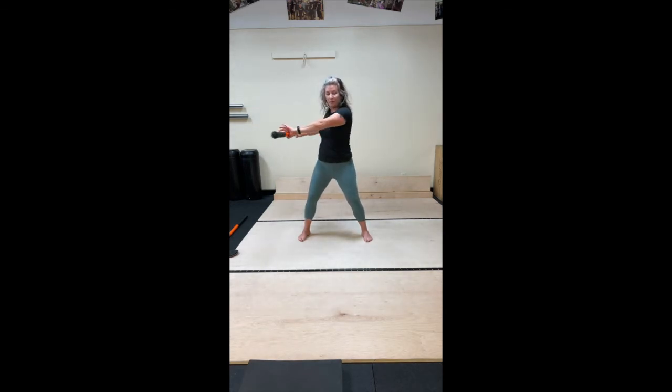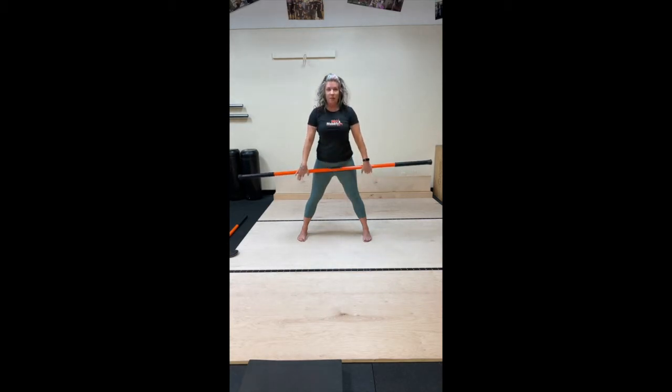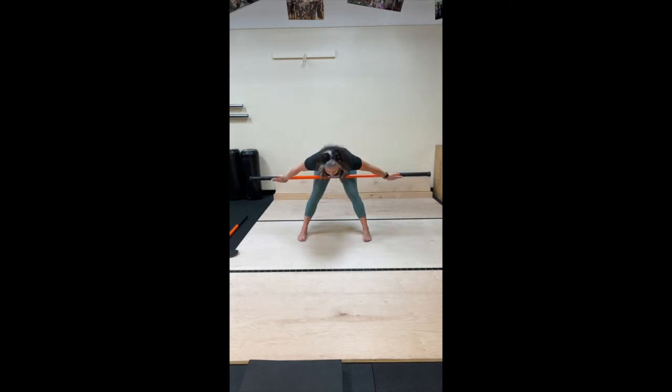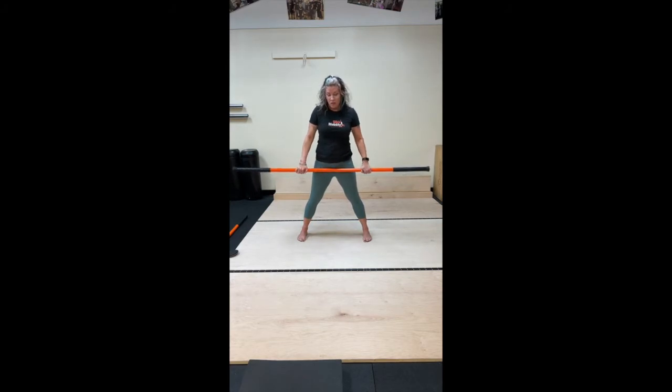Let's do one more. Nice. Lowering the stick, taking it right across the hips, feet parallel. Let's go into a little hinge forward, 90 degrees. Not too deep on this one yet. And rise up. Let's do it again — hinge forward, maybe you go 10% deeper. Rise up. One more time, let's hinge forward and come on up. Nice. Soften the shoulders.